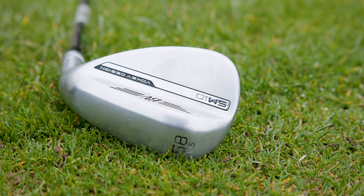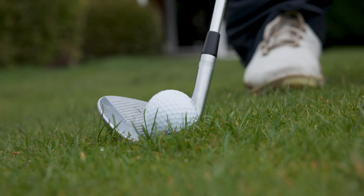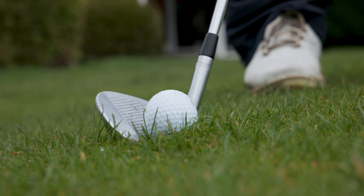The last grind option is the S grind, which is very similar to the F grind, however it has more trailing edge relief and is designed for more square face shots. This grind option is great for players with a slightly shallower angle of attack who play on firm courses, and it's going to help you get the ball higher into the air.